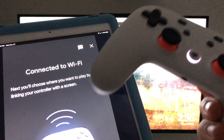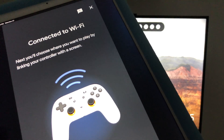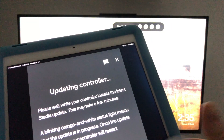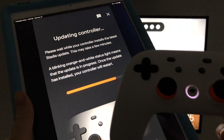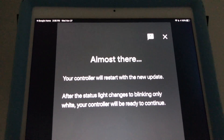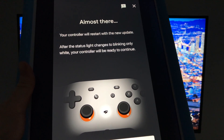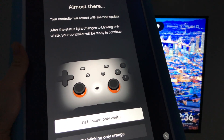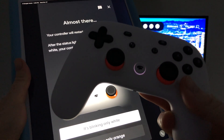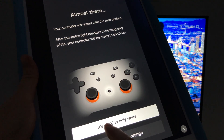It will say 'Connecting to Wi-Fi.' The controller should be cycling through colors — that's exactly what it's supposed to do. Then you'll see 'Updating controller.' It's still blinking at this point. After that you should see 'Almost there — your controller will restart with the new update.' Your controller will vibrate around two times and then you'll see a blinking white light.